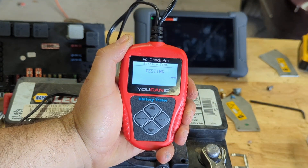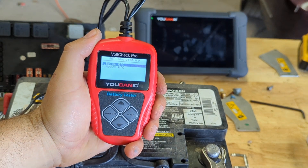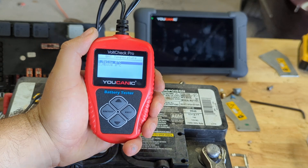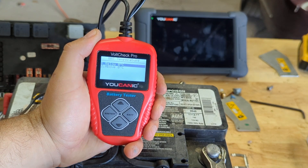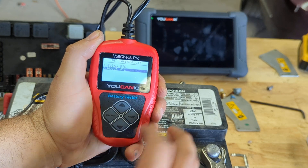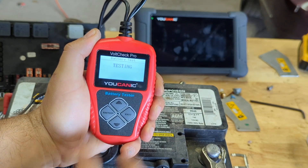Now it's going to take about 20 to 30 seconds at most. It's asking for the battery temperature — really the ambient temperature — unless the battery was just removed from a very hot engine bay. But most likely it's going to be above zero degrees Celsius or 32 degrees Fahrenheit. So press Enter.